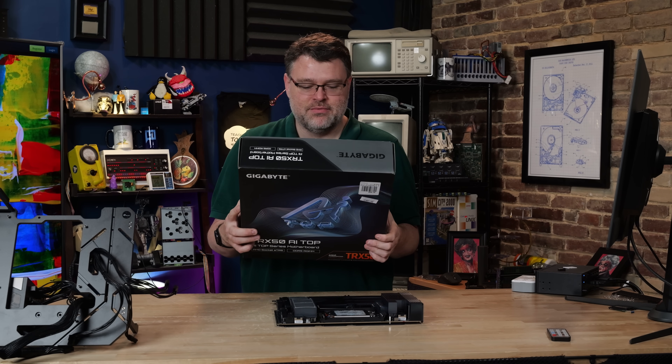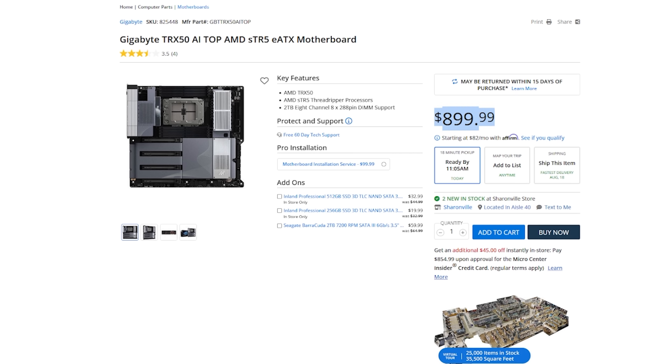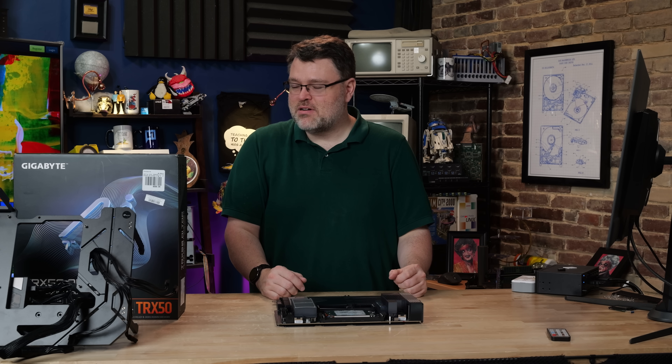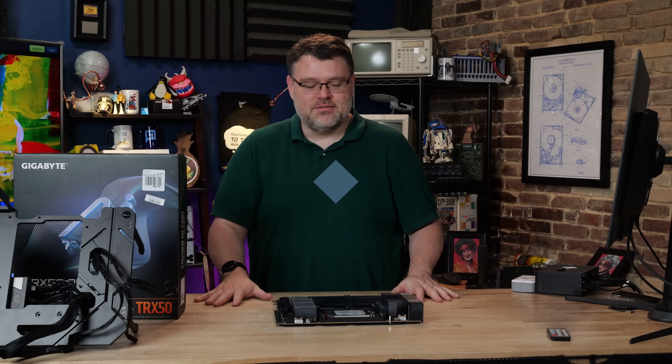That comes in a big heavy box. Dual 10 gig LAN — that's fancy. It's like $900 from Micro Center. Does it make sense to buy this? $900 from Micro Center? Let's get into it.